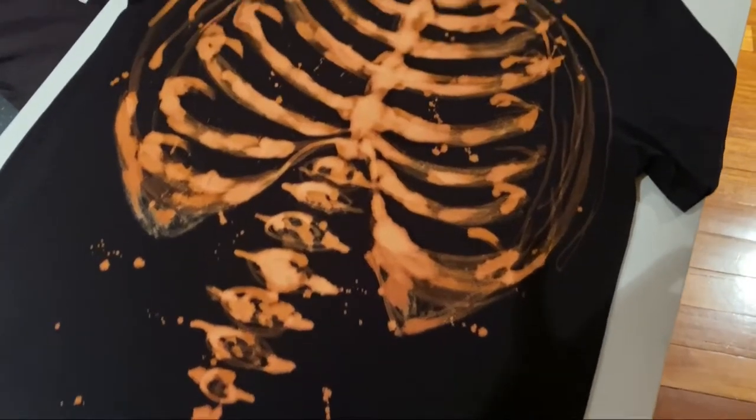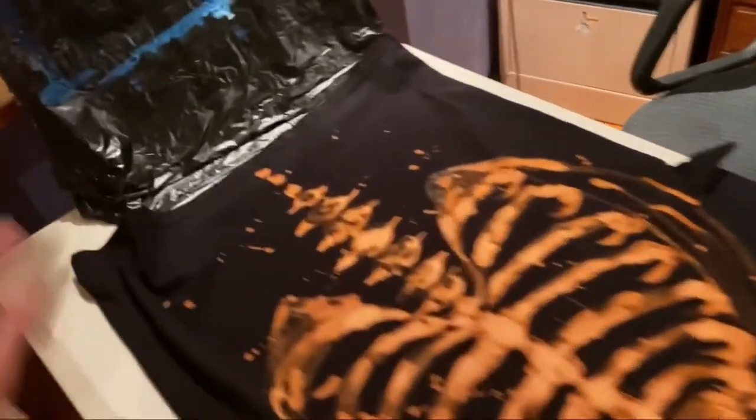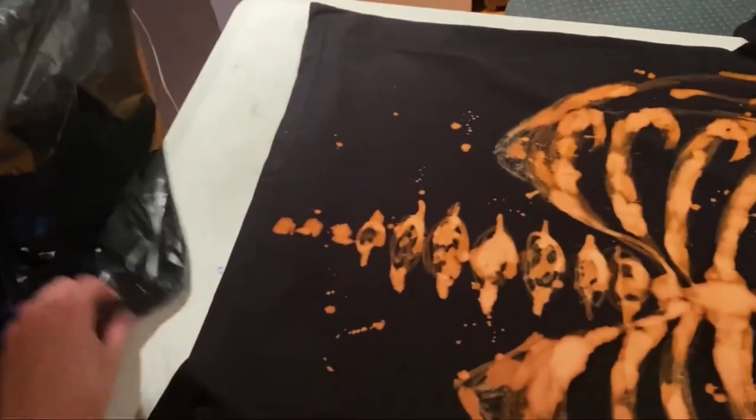Once we were happy, all we needed to do was pull out the garbage bag — careful not to get any bleach on our hands — and then wash the t-shirt. He was really happy with the end result.